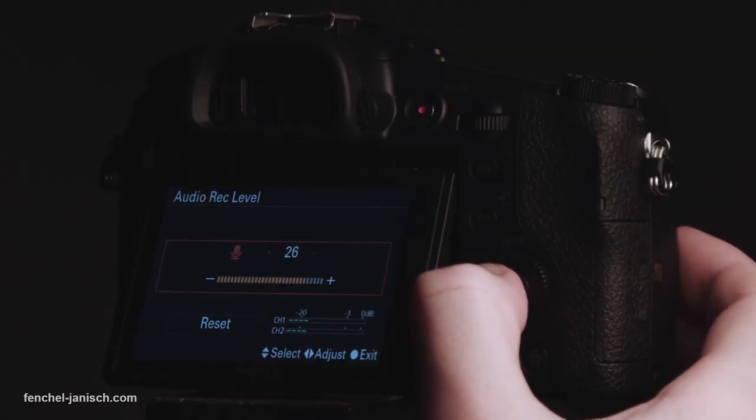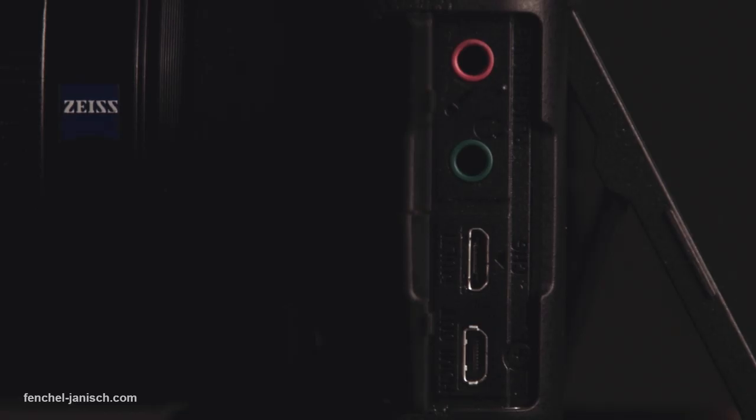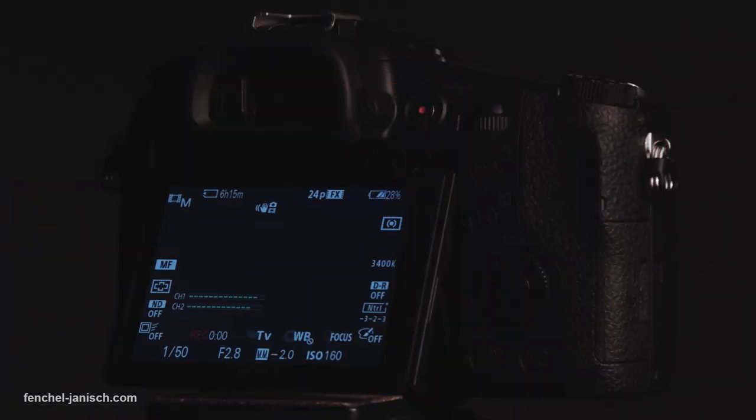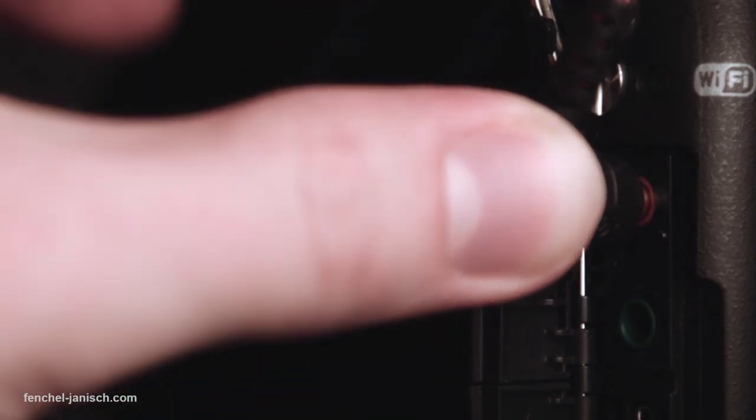When it comes to recording and controlling audio, this camera has everything you need except an XLR input. The headphone jack is good to check your sound, but the best feature is that you are able to see and change the audio levels while recording. The preamps are doing a good job. When recording audio with an external microphone directly into the camera, I didn't hear noise or hiss.